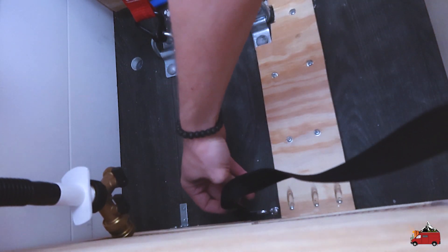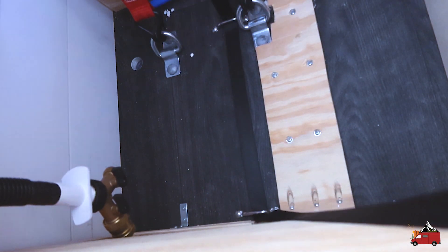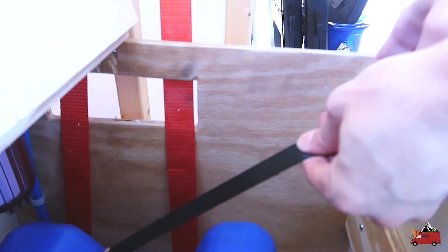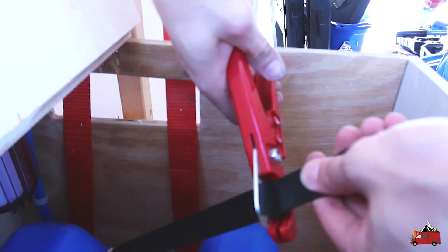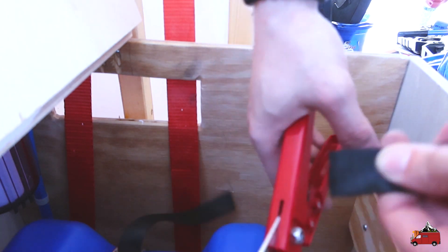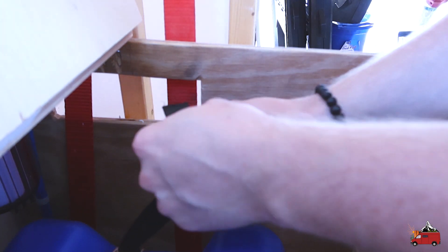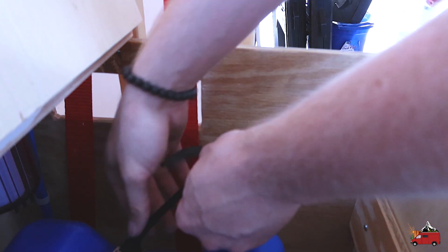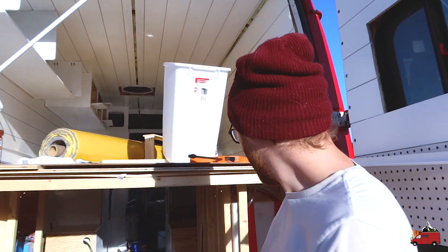Slice it through, release it through. I'm going to cut it about right here, maybe a little shorter. And to keep this from fraying you'll want to take a lighter and melt the edge of it — I don't have a lighter on hand right now but I'll do it later.